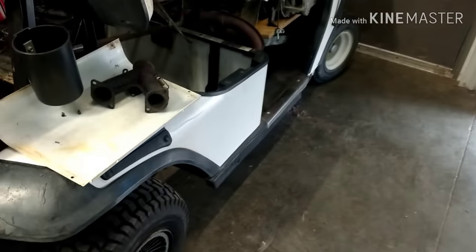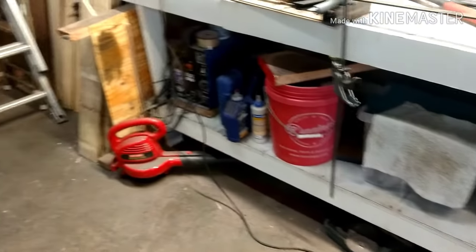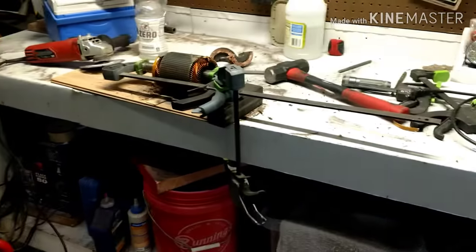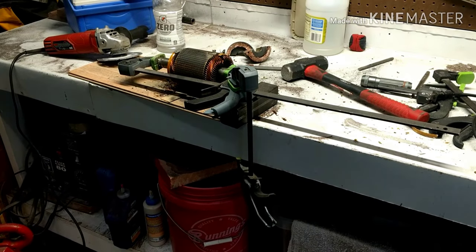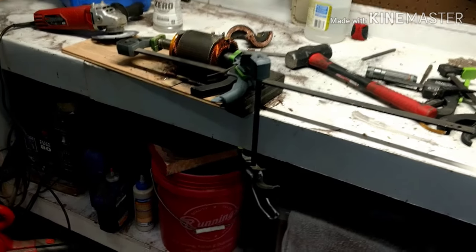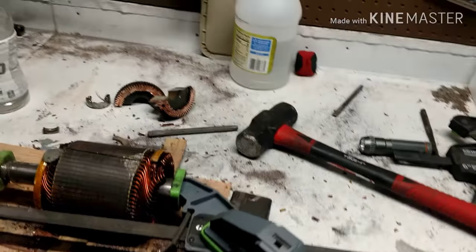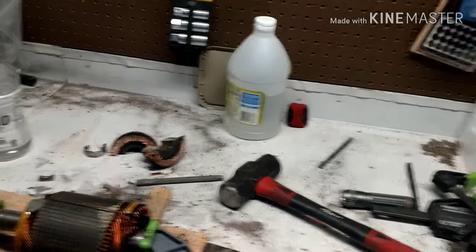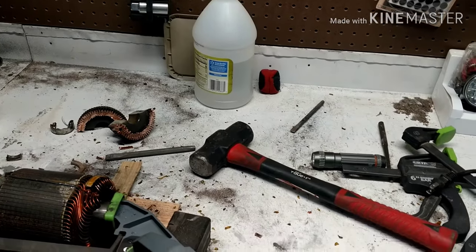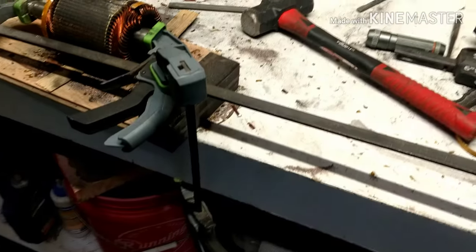Hey everybody, it's NoDak Tinker back in the shop again working on the golf cart. I'm attempting to attach that spindle I was talking about last time, and the only way I can do that is with the motor. Well, I found out the motor was shot, so I started looking online and found a few guys who tried to cut these things in half - what a nightmare. They said like two hours of cutting and they still couldn't quite get it right.